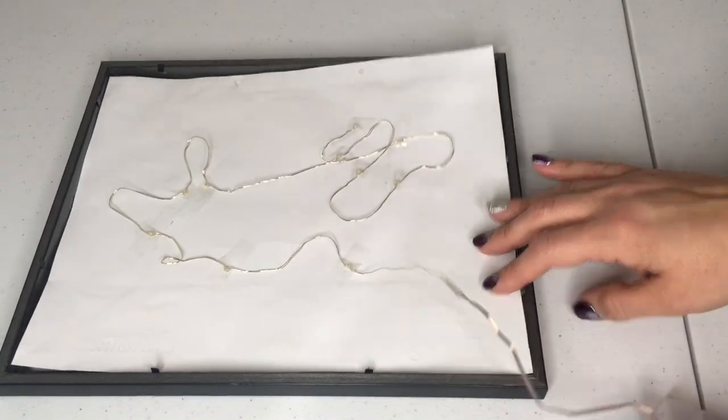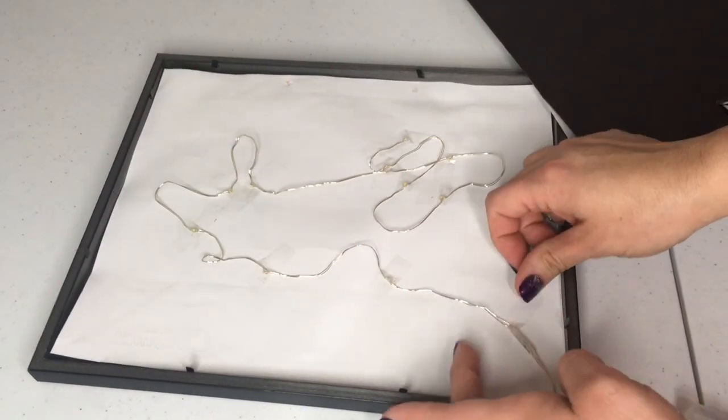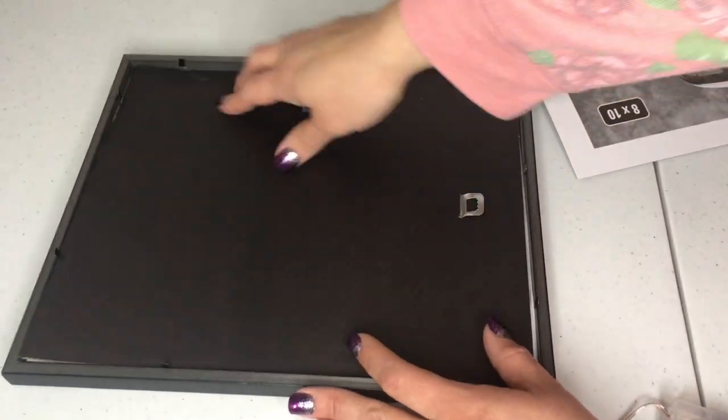Okay, the next step — all you're going to do is go ahead and put your image right back in your frame and reassemble your backing to the frame.